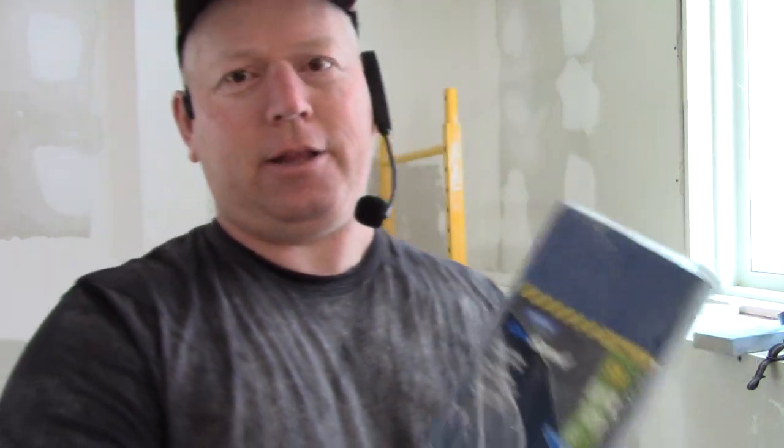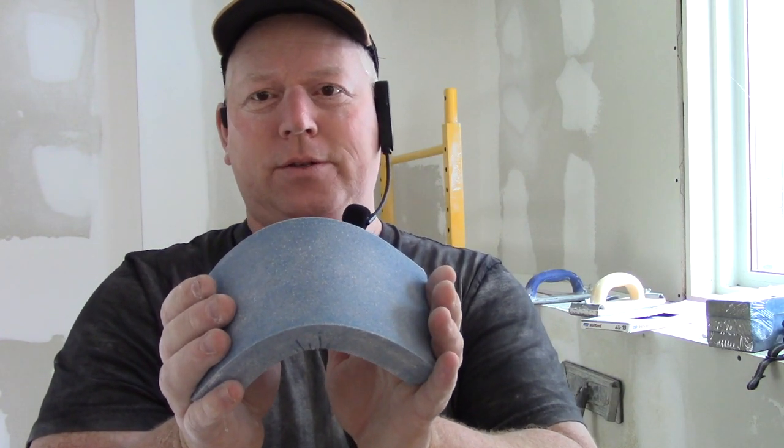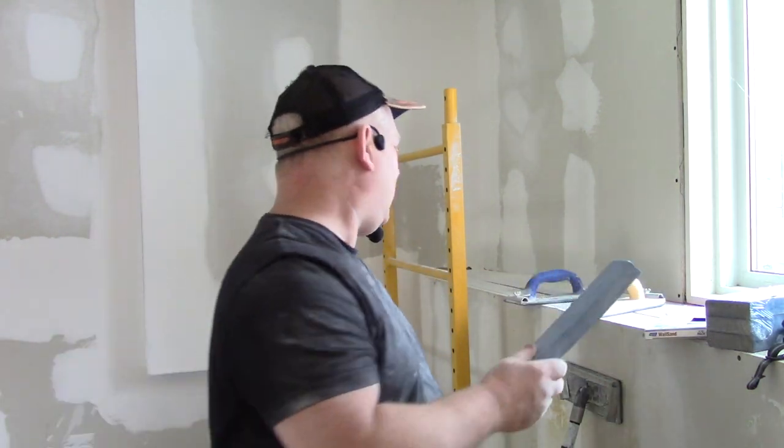For your finished coat, these sanding sponges are amazing. This is a Norton product, again from the paint department. The sanding sponge has sandpaper on every side and it's squishable, so you can contour it to get into rounded corners and other shapes. There are different types and shapes available. I finish all my corners and walls with these sponges — if you've never used one before, you're going to love them.